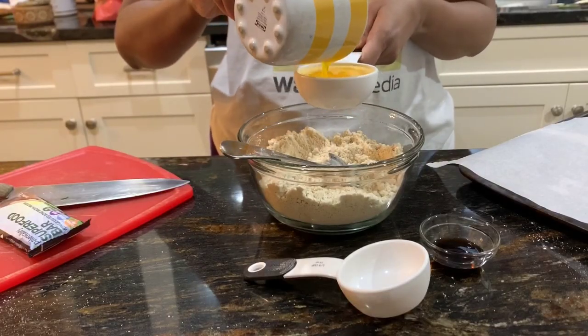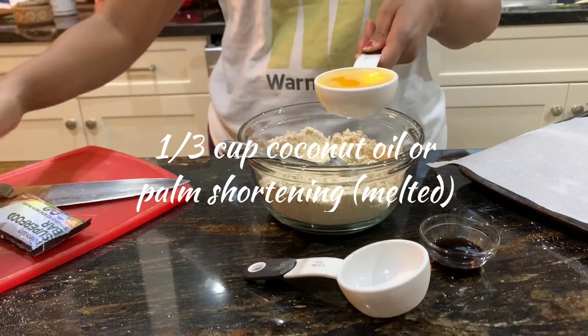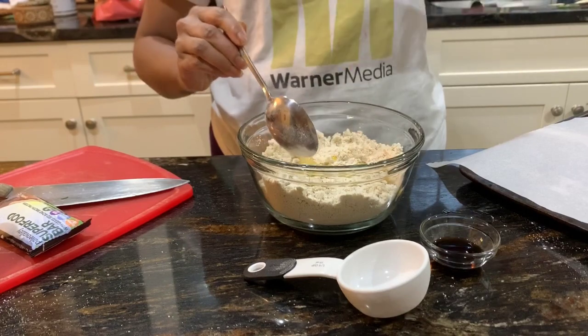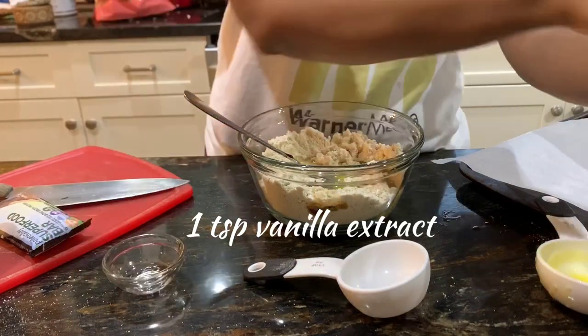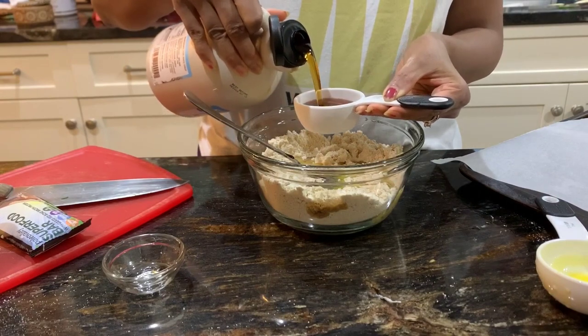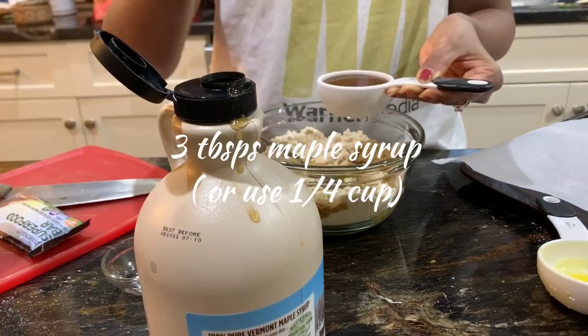Now we need about one-third cup of coconut oil or palm shortening, melted before measuring. I have made this recipe using both coconut oil and palm shortening and they both turn out well. Then I'm adding one teaspoon of vanilla extract.